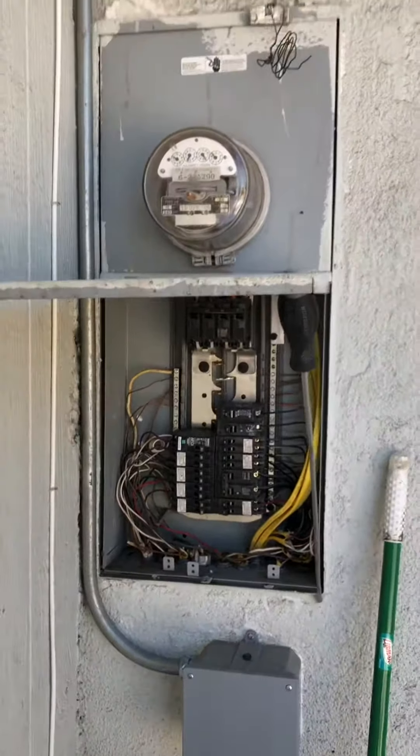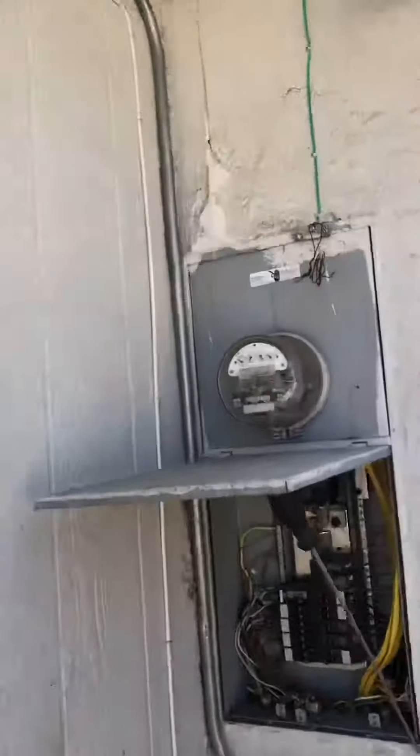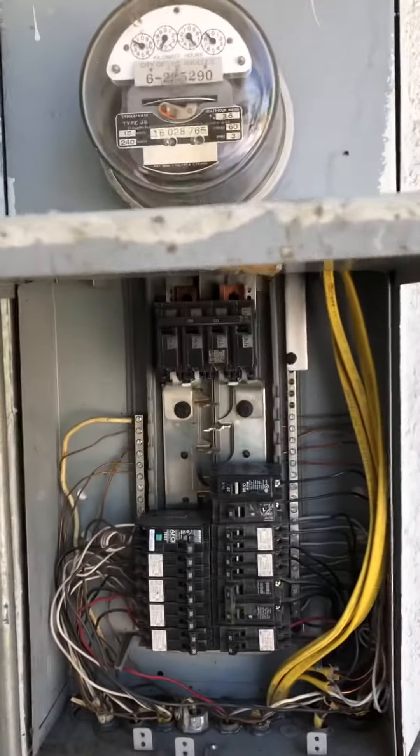The main electrical panel is on a service line overhead that goes to the city. On the main breaker, it's a 200 amp breaker.